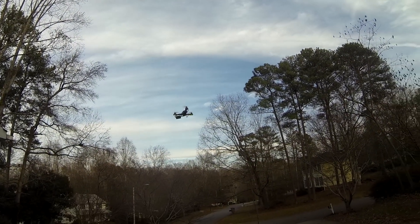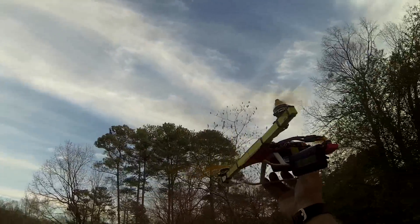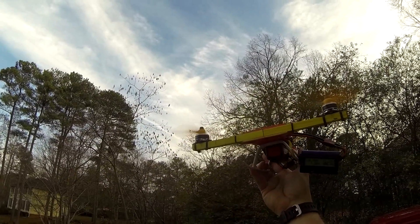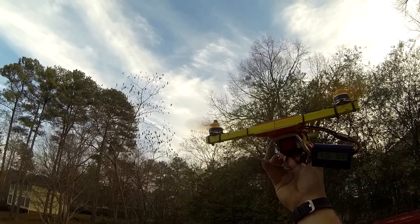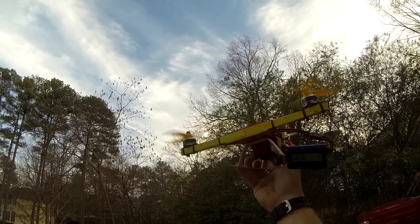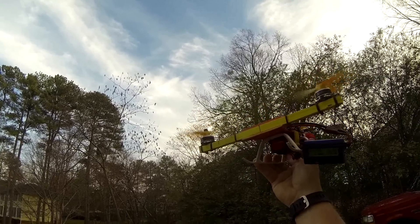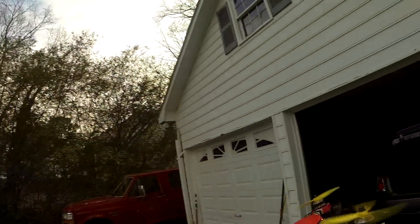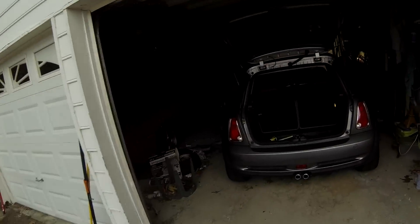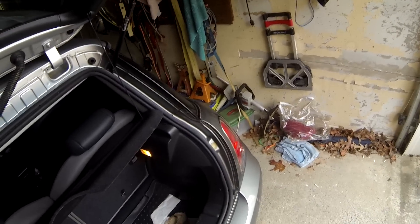Let's do a full throttle on 3-cell. It's about 40 amps at full throttle for a start, so that's not too bad. Let's do a little flying with it and see what we think — let's start with 3-cell first.